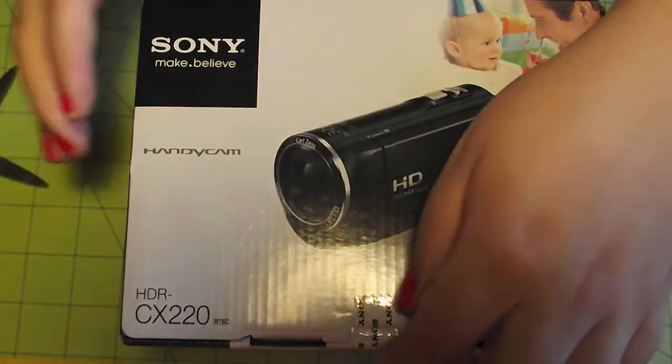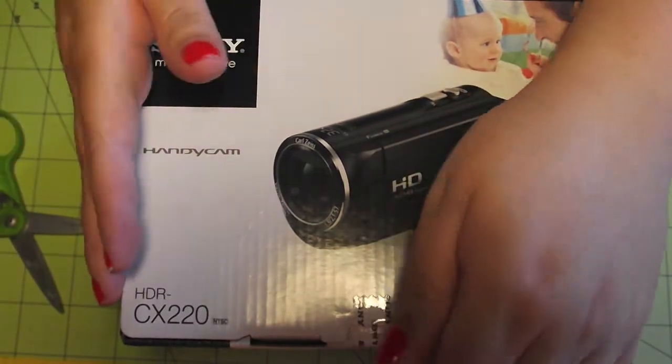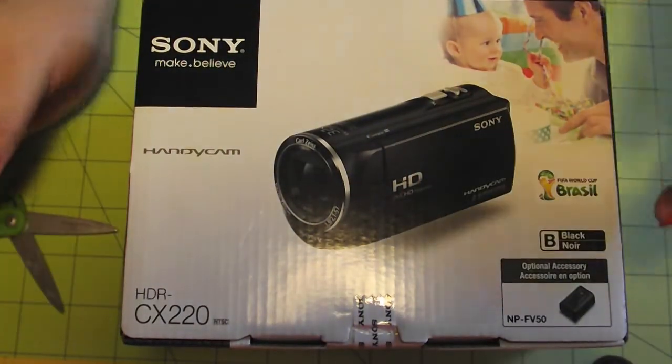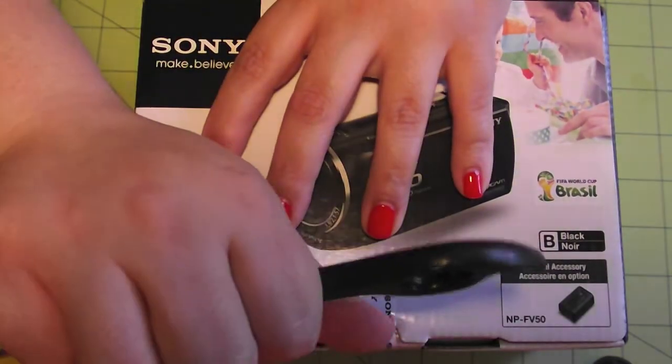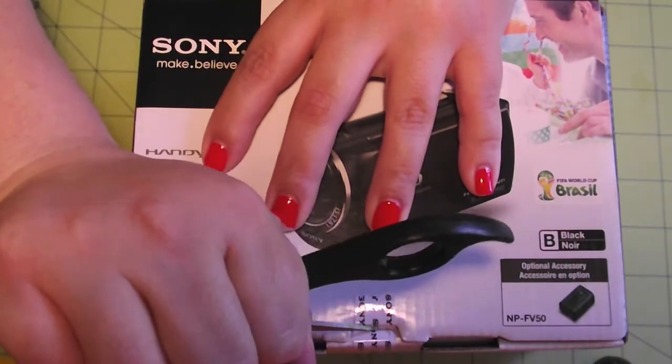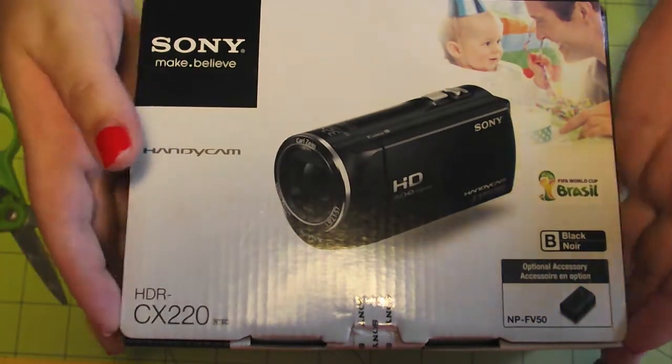This one was on sale at Best Buy for $1.99. Regular price is $2.49 in my area — I don't know if the prices are the same everywhere. I'm trying to find something to open this with. I just thought I'd do a quick unboxing to show you guys and tell you why I picked this one over the others I was looking at.